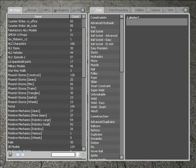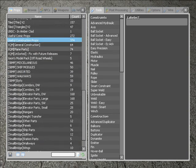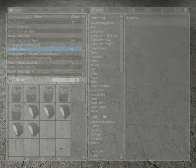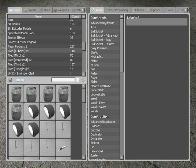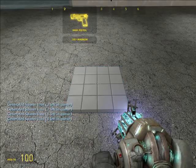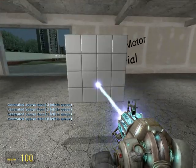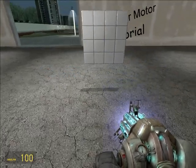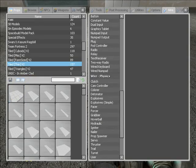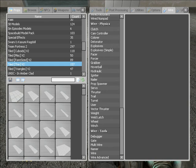Let's just make a simple one. New parts. Let's pull out a panel. And now, to make a forcer motor, you need forcers — wired forcers, which are in physics.